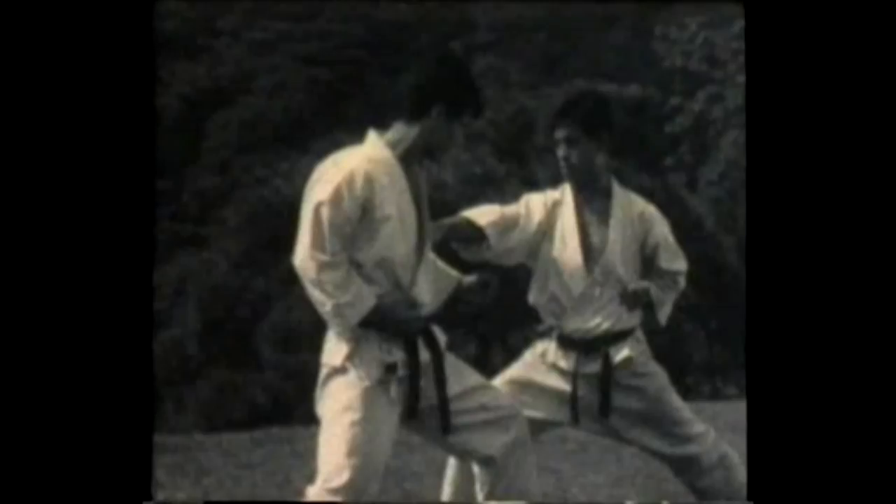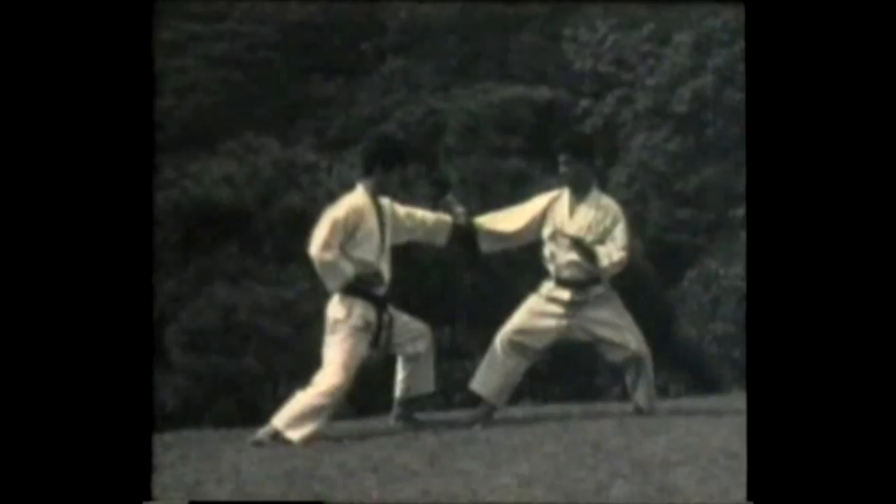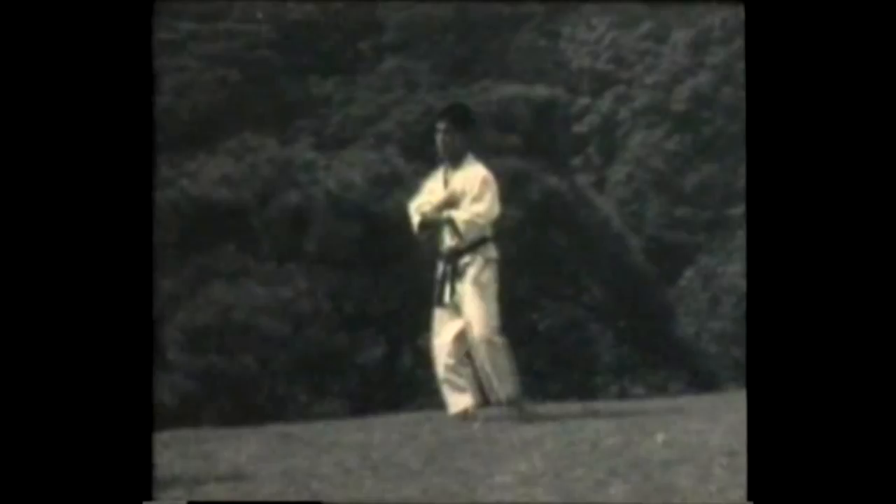Block and counter attack again. A series of punching attacks pursuing the opponent. A block, block again. Now two more knife hand blocks. This concludes the form.